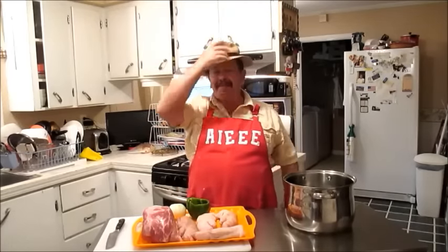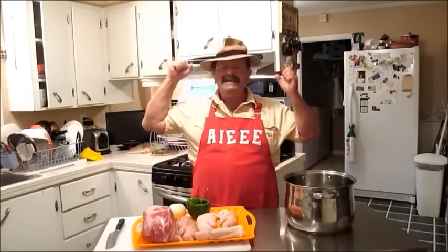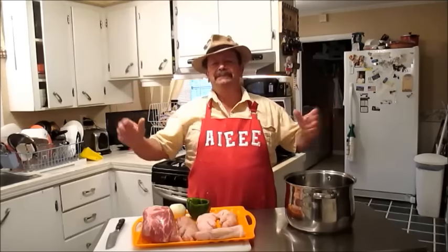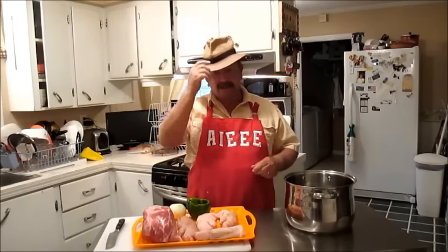Hi, oh yeah baby, welcome to Shed Boy Cash Cajun Kitchen. Look here, it's about 7, 7:30 in the morning, a little early, but I got a lot to do today.